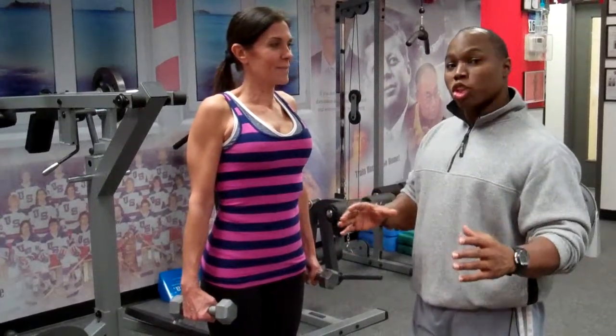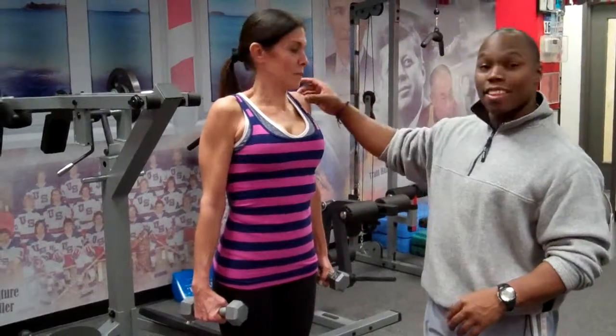Hey everybody, it's Chris Thomas-Smith with My Menopause Fix The Blog, and I'm going to show you a great exercise that's going to hit the deltoid muscle so that you have great shoulders and you look great with those strapless dresses.